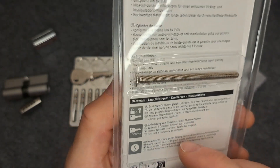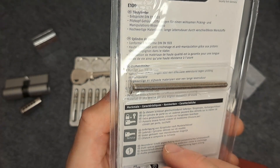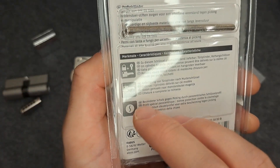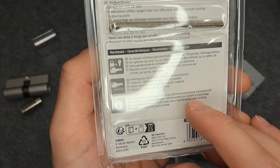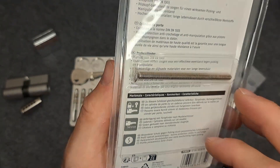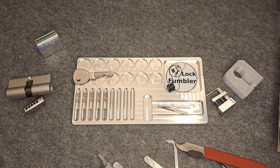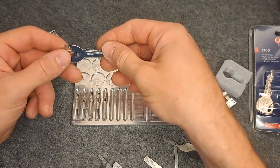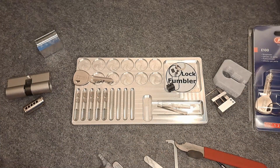Interesting that they don't have any English writing on it. Basically it says 'special protection against picking through paracentric key profile.' I wouldn't say so — maybe a little bit. I don't know where in the line of ABUS locks this goes. Probably a cheap lock, but yeah.